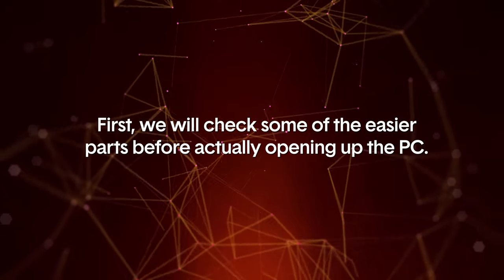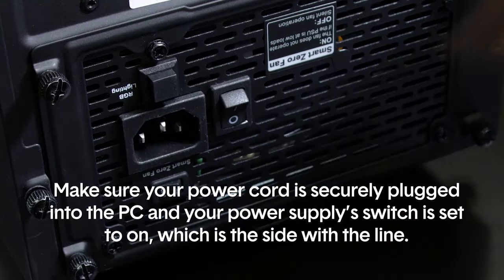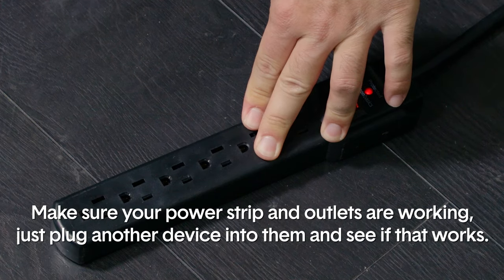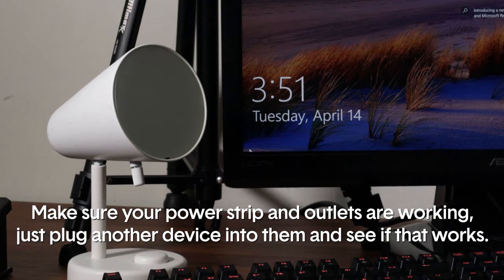First, we will check some of the easier parts before actually opening up the PC. Make sure your power cord is securely plugged into the PC and your power supply switch is set to on, which is the side with the line. Make sure your power strip and outlets are working — just plug another device into them and see if that one works.